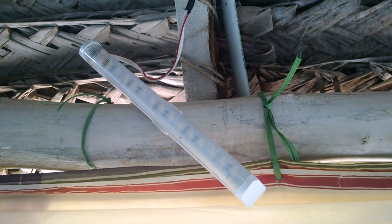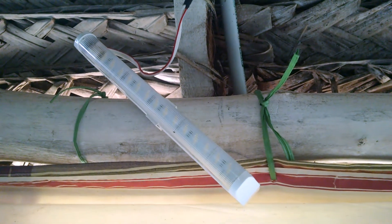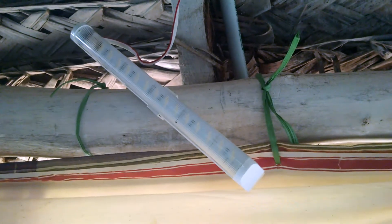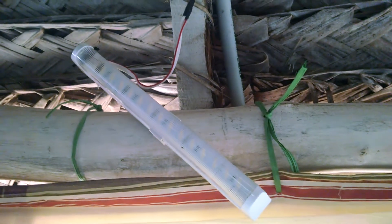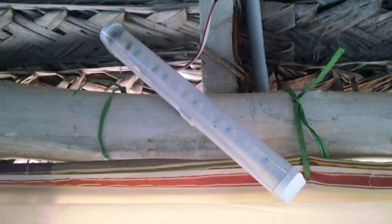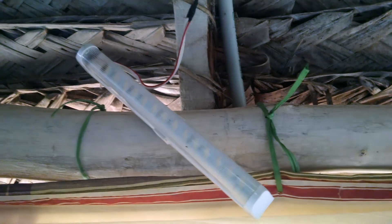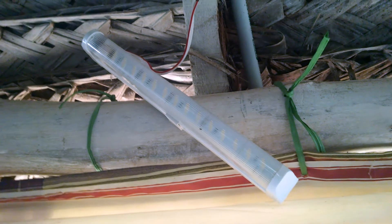It's important that you choose the right battery size and bulb size. Earlier, for the same number of lights, I used to have a 14 amp-hour battery and it would die down in about two and a half hours. Because of that, I recently upgraded to a 42 amp-hour battery and now it lasts all night — these lights are always on.